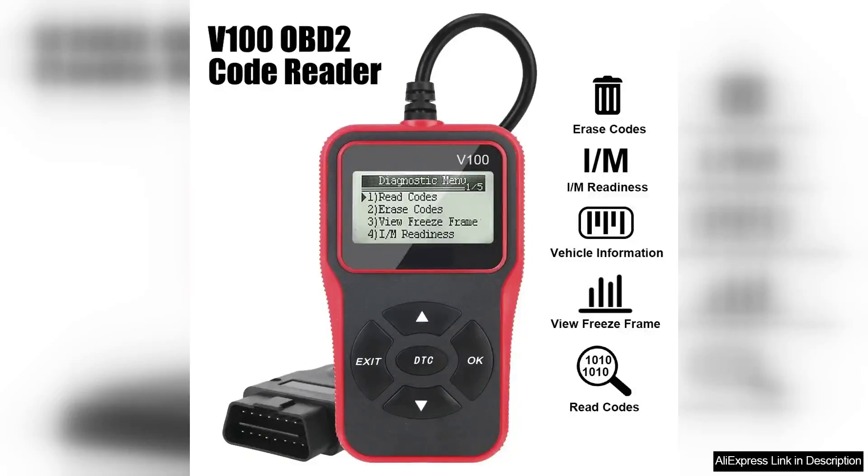The VIUN 100W2 code reader is an essential tool for anyone looking to take charge of their vehicle's diagnostics. This compact yet powerful device offers an impressive range of features, making it ideal for both novice and experienced users.